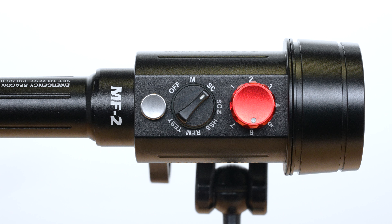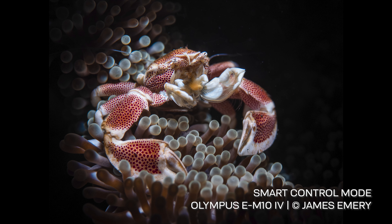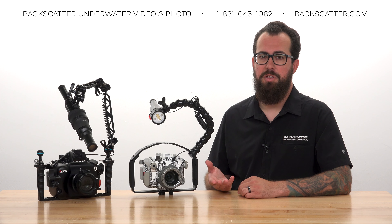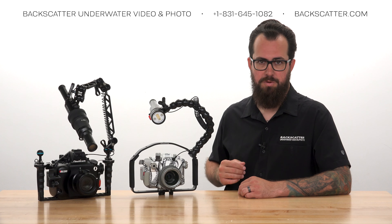The first mode we're going to cover is the Smart Control or SC mode for automatic TTL flash power. In this mode, the brightness of the flash is completely automatic, making great lighting about as easy as possible. The Smart Control mode only works with Olympus cameras — other cameras will only be able to use Mini Flash 2 in manual, high-speed sync, and remote modes.